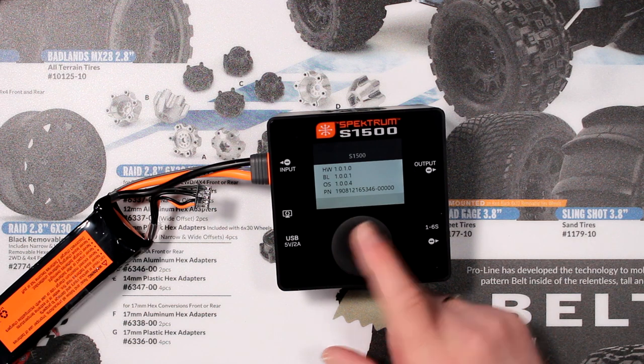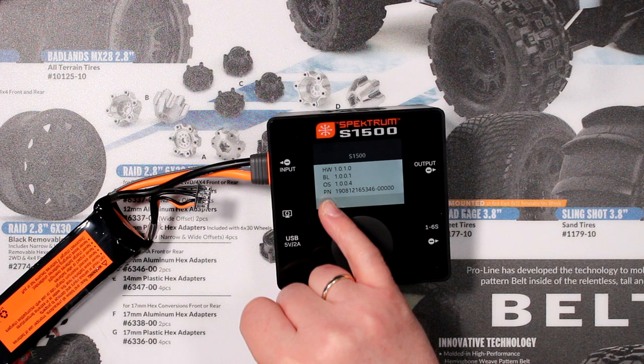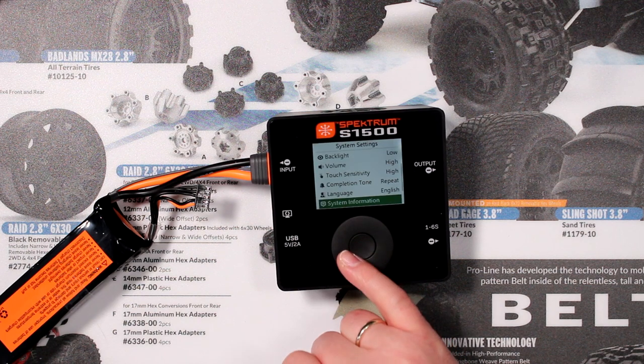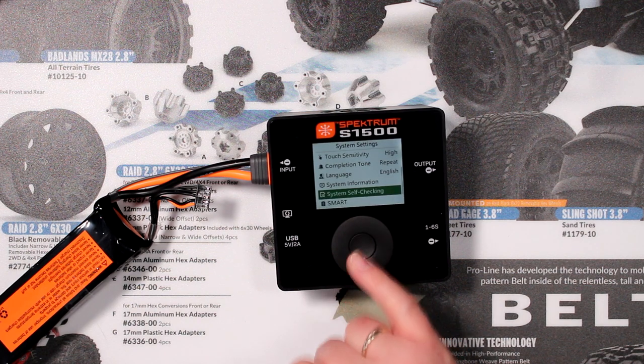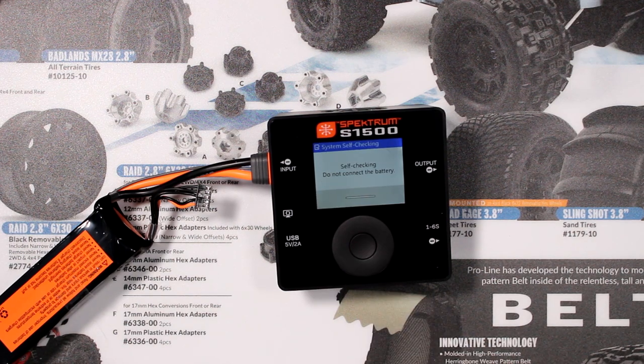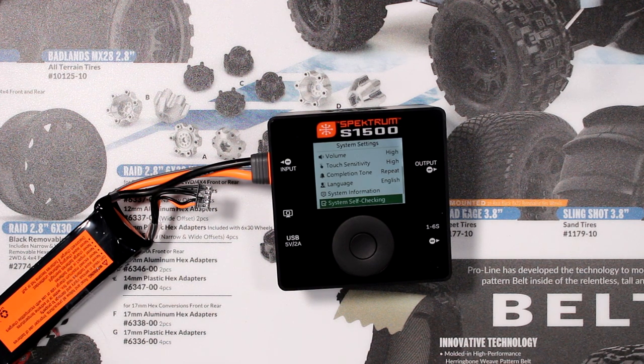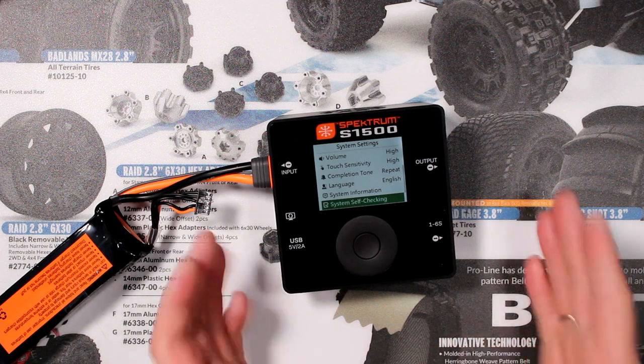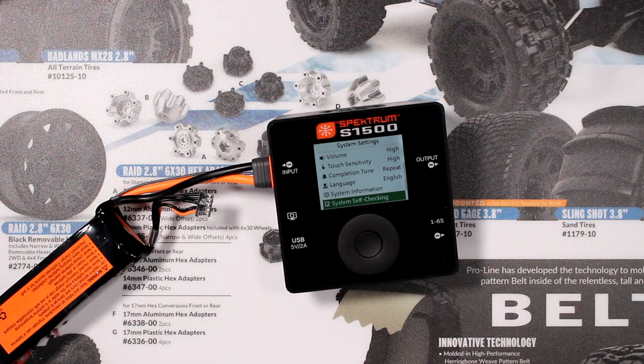Then you have your system information showing hardware, the BL — I'm not sure what that means as I don't think it has Bluetooth — the OS on it, and the product number. Then you'll have the system self-check. When you select that you'll hear the fan ramp up. What it's doing is self-checking itself, making sure everything inside is fine and working. Once it accomplishes that, the screen shows 'error-free,' telling you it has no issues.